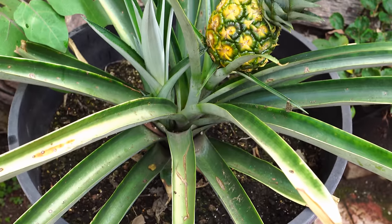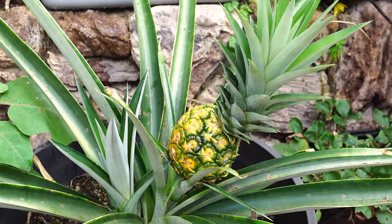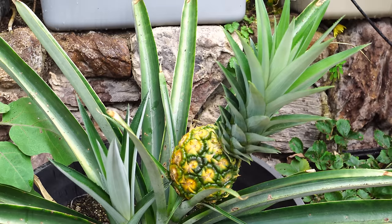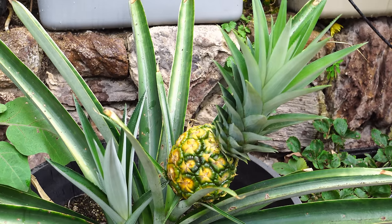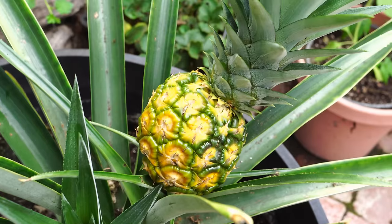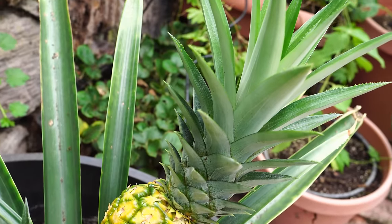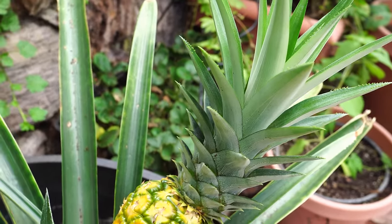Within a few days this plant will ripen — it will start turning yellow. Once the fruit turns about 50% yellow, you can be sure it's time to harvest your pineapple.